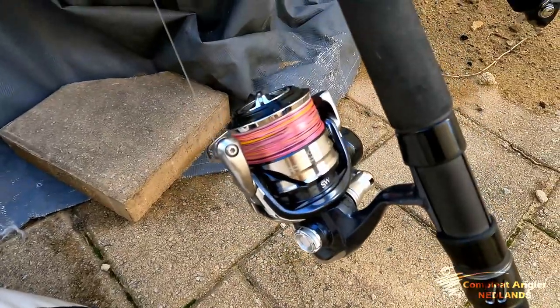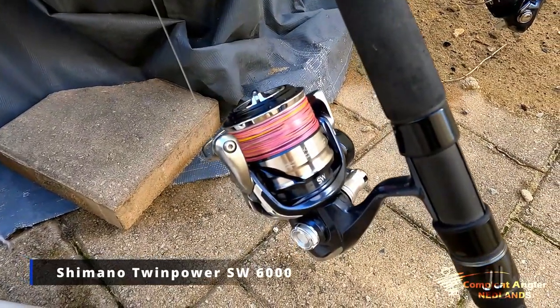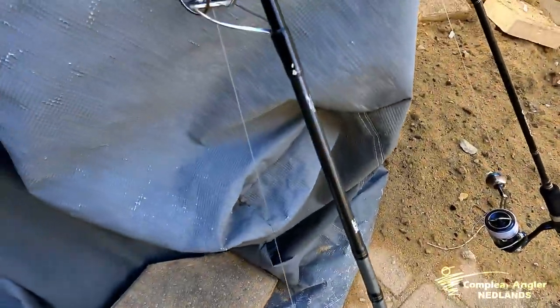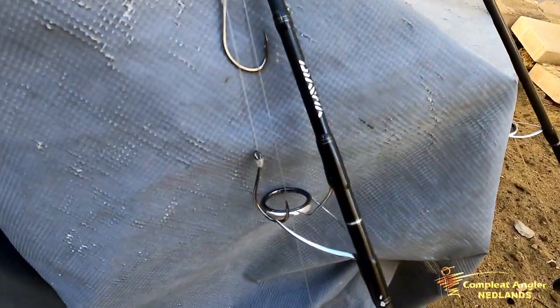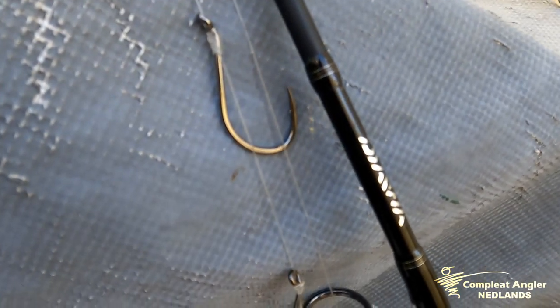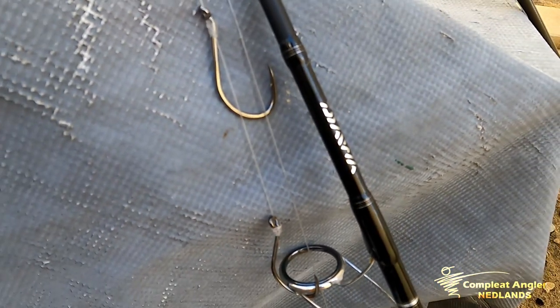Onto the bait setup. Got a Shimano Twin Power SW 6000 matched to a PE2-4 rod about six foot in length — there's plenty of rods that will do this job. We've got a double snell, no sinker, just up to a swivel. 40 pound leader again, tied with an FG knot and just a double snell. That allows us to present a wide range of bait.